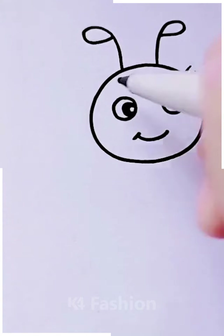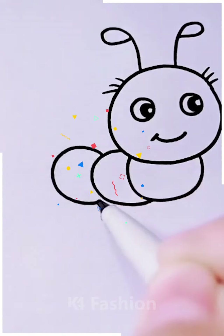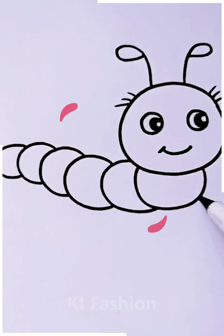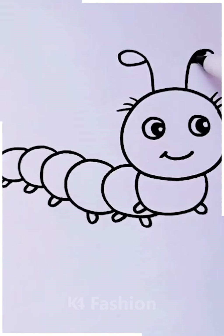After it is ready we are going to move ahead towards the detailings of it like the body. When the body is completed we are going to make the tiny legs of it. Now you can color it with any color you want so that it will look more attractive and cute.